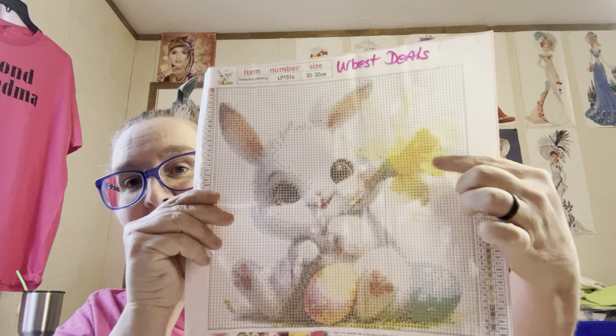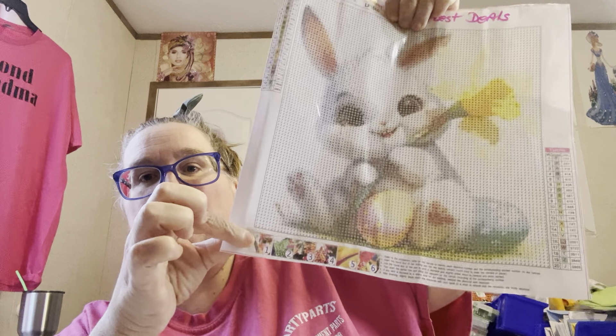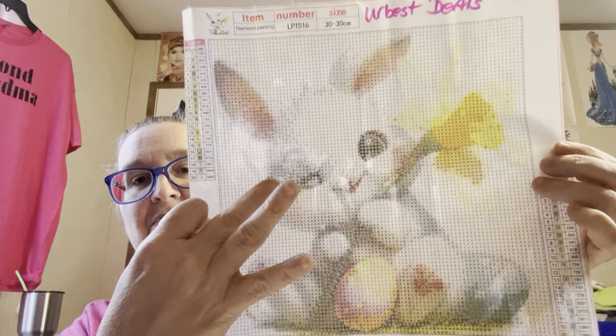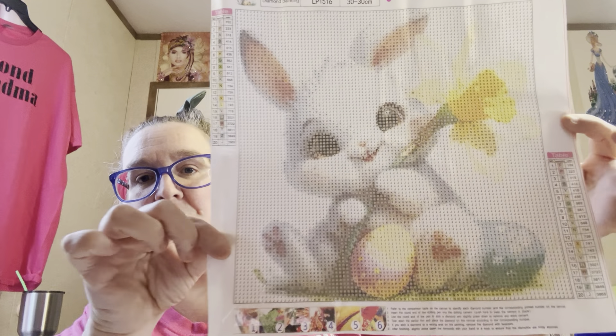Now look at that pretty buttercup. This one's got a lot of white on it, and I may end up doing the Easter Bunny because he's going to blend in with the background. Do y'all see what I'm talking about? He's white too. But I may do him in some AB's just so he'll stand out some. But is he not cute? $4.28 for a 30 by 30.